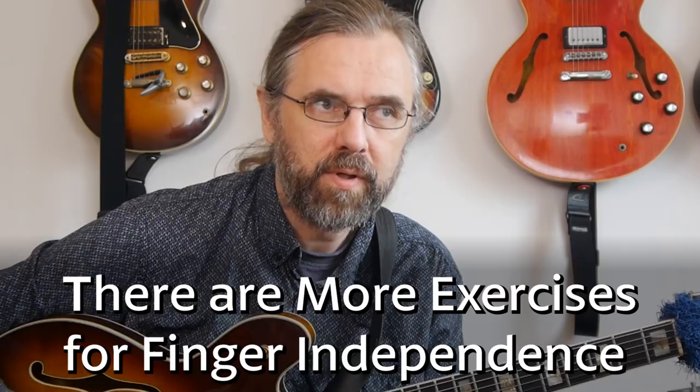In terms of developing the control and independence of your left hand fingers, there are quite a few exercises — again, this is stuff I have from the classical repertoire of exercises from when I had classical lessons. This is something I could return to in another video. If it's something you're interested in, leave a comment on this video and let me know, and that is definitely something I could make a video on.